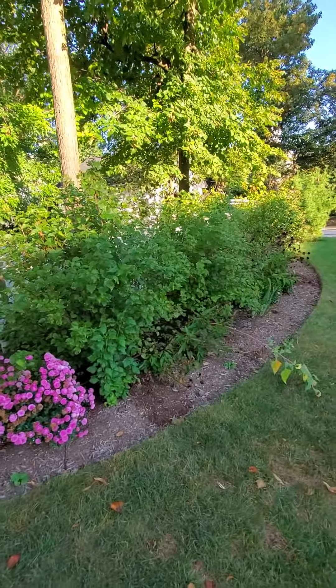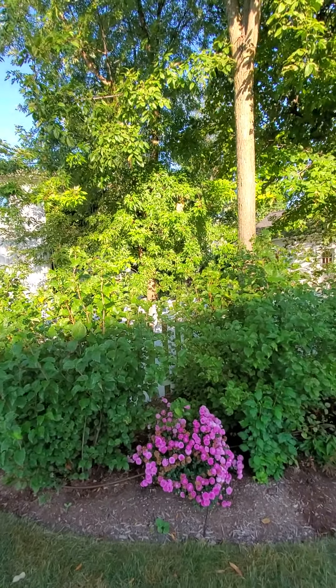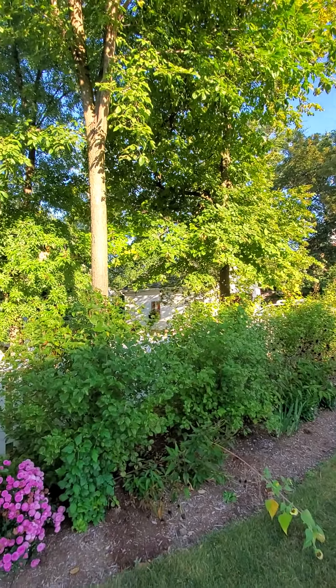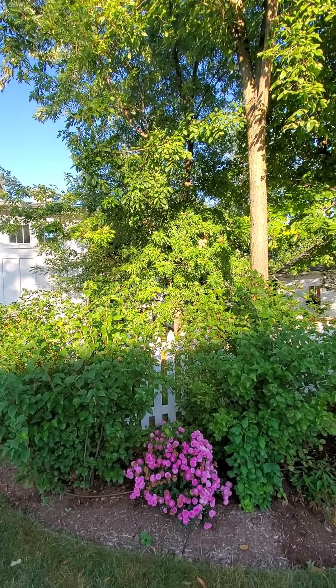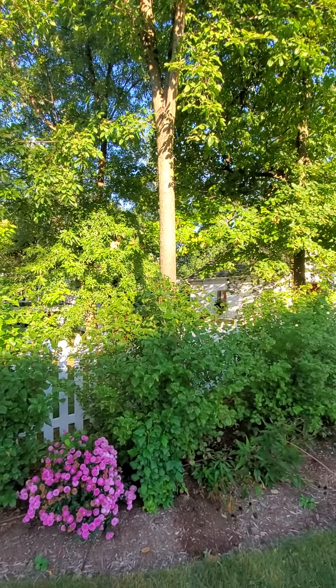All the shrubs have done very well to give us more privacy in the back. You can see I intentionally let those tree limbs grow down to give us privacy on the deck and in the backyard. So if the trees look a little unkempt, that's because I'm intentionally letting them grow in to block the view of the deck and patio area.